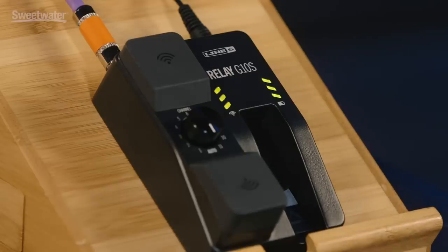Wireless systems don't get much simpler than the Relay G10S. It really is a plug-and-play system with only a couple of switches to set, and once you set those you'll probably never change them again. Having the dual outputs gives you more flexibility, and of course the sound quality is outstanding. Definitely check this out — it's going to make your life much easier on stage.